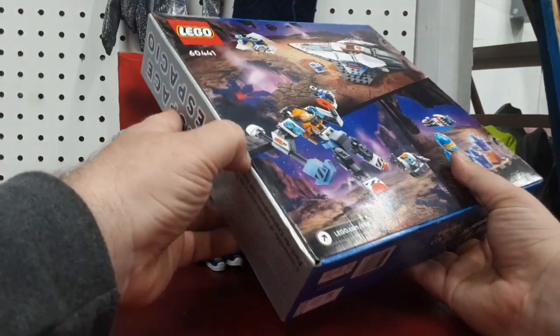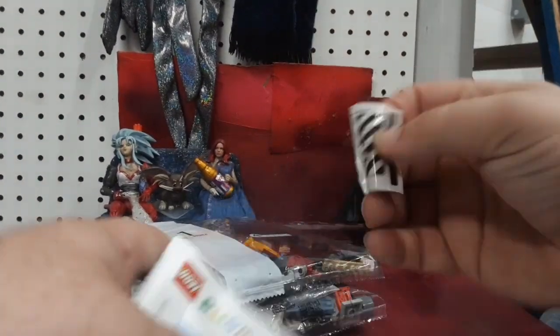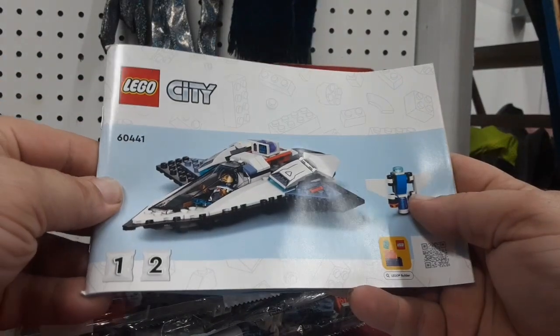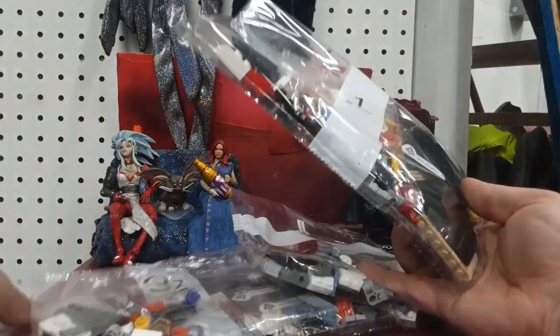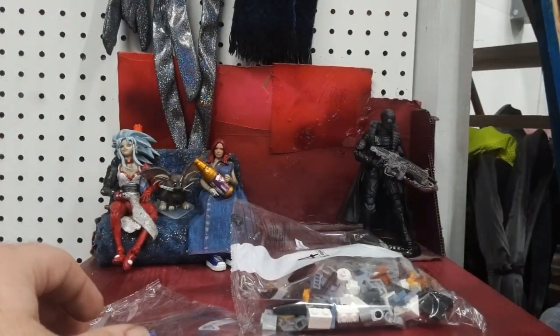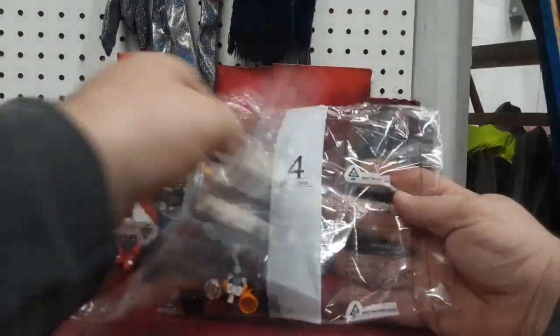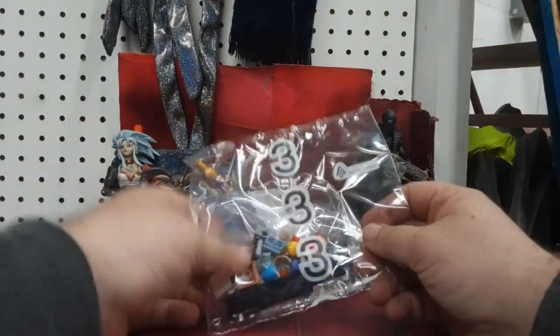I'm a little confused on how to open it, so I think I'm just going to jam my thumb in here. There we go. Protect the stickers! Okay, so this is bags three and four, and the spaceship is one and two. I want to save the spaceship for last, honestly. So here are bags one and two going over there, and here are bags three and four — let's get into it.